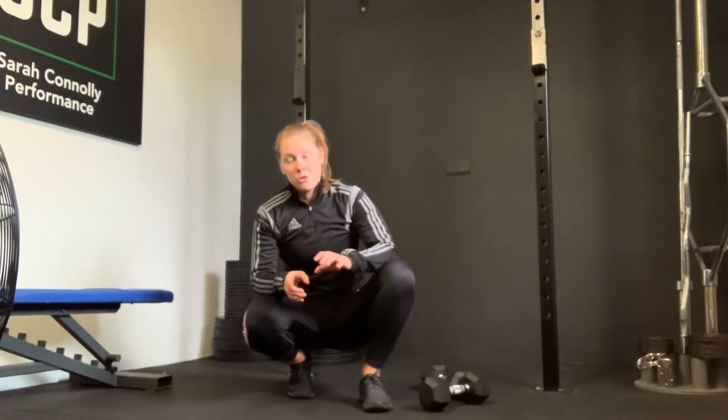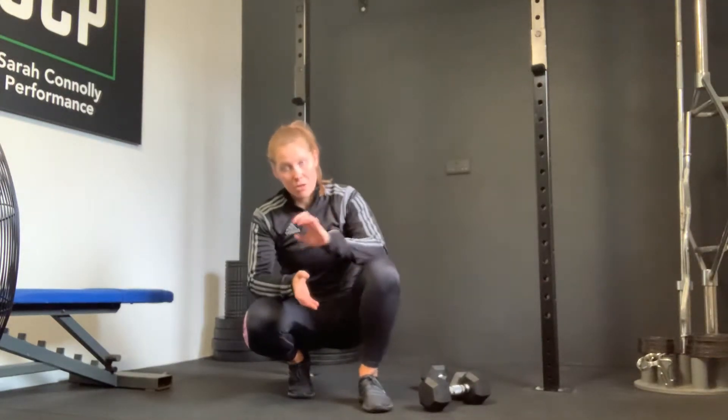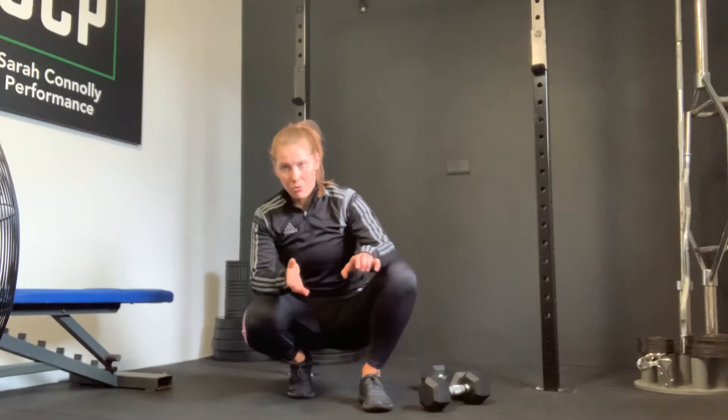It's done after you do each set. Each exercise for 21, do your core. Each exercise for 15, do your core. Each exercise for 9, do your core — then you're complete.